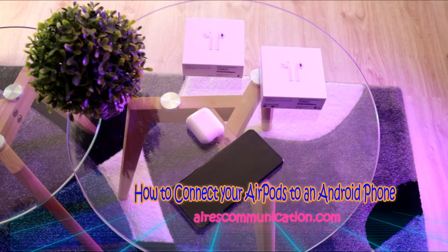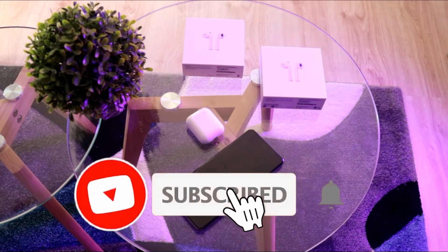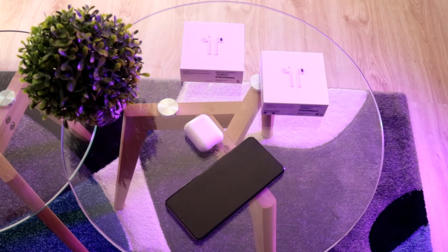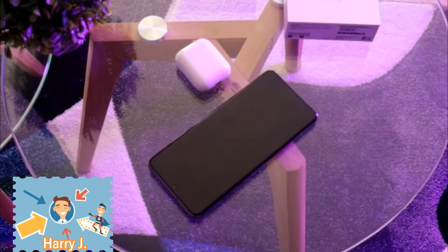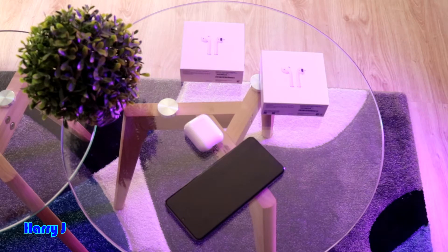Hi, this is Harvey Jai from Mass Communication, and I am again with another video. In this video I am going to show you how you can pair your earpods to an Android phone instead of an iPhone. I have Samsung Galaxy S20 Ultra to do this purpose. You could connect to any Android phone.